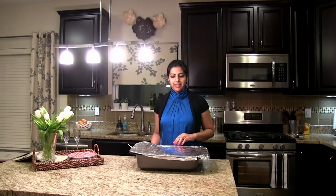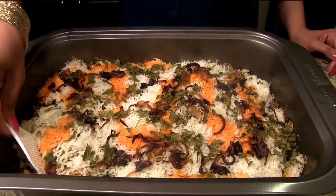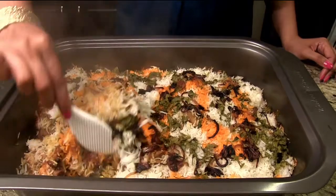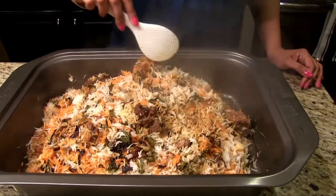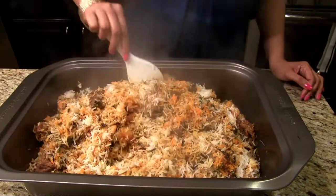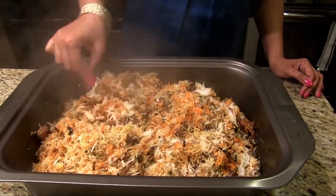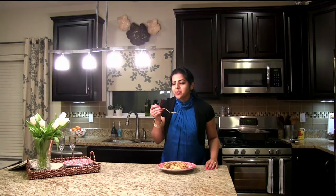The biryani is done. I've pulled this out of the baking oven — look at this, it looks so beautiful. I'm going to gently mix this all together. I can really smell the biryani; it smells really good. All the lamb pieces are very well cooked and very soft. Lamb biryani is ready for tasting — this is so good, it's just melting in my mouth. Friends, you've seen how to make lamb biryani. Please give this recipe a try and let us know how you like it. If you do like it, please subscribe to our channel. Thank you so much.